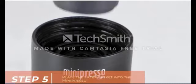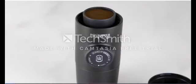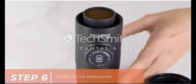Place the filter basket into the MiniPresso. Screw on the portafilter.